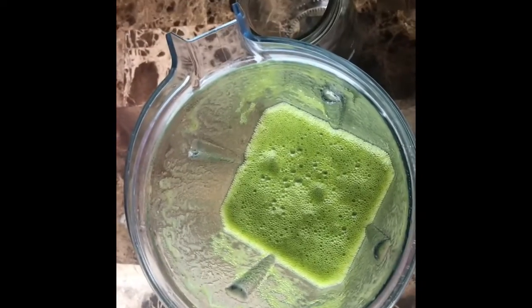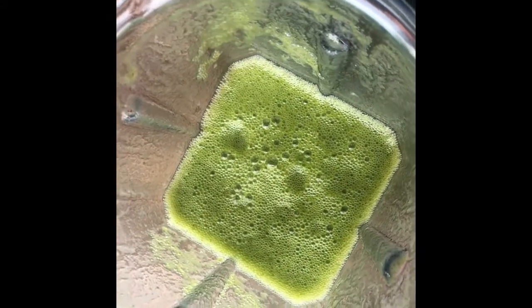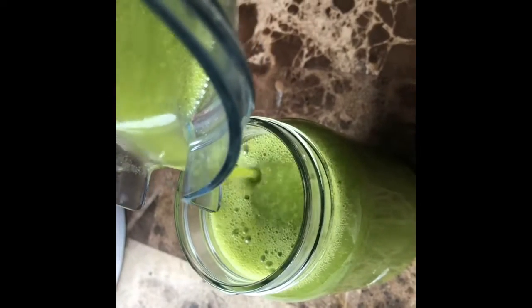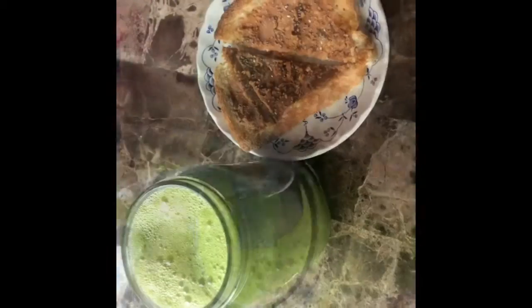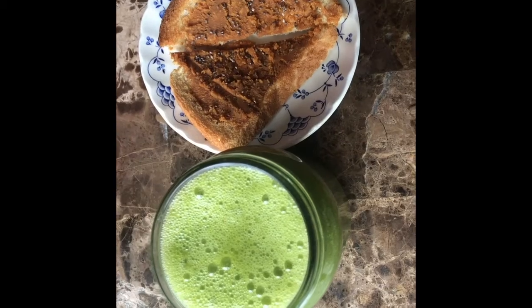This is what it looks like after it's all blended — it's so pretty and green and just ready to eat. I also added toast with peanut butter and chia seeds just so that my breakfast won't be all liquid.